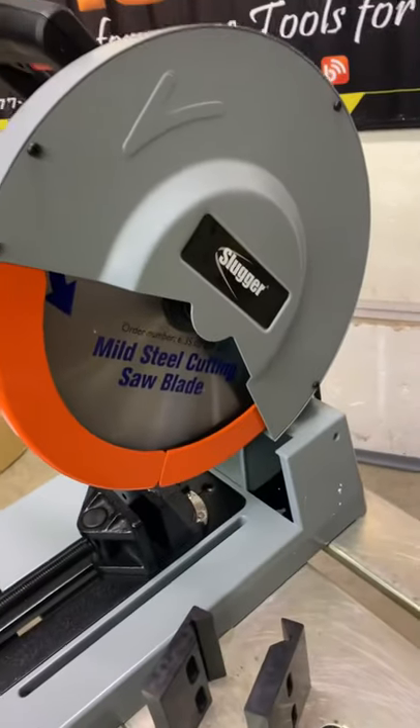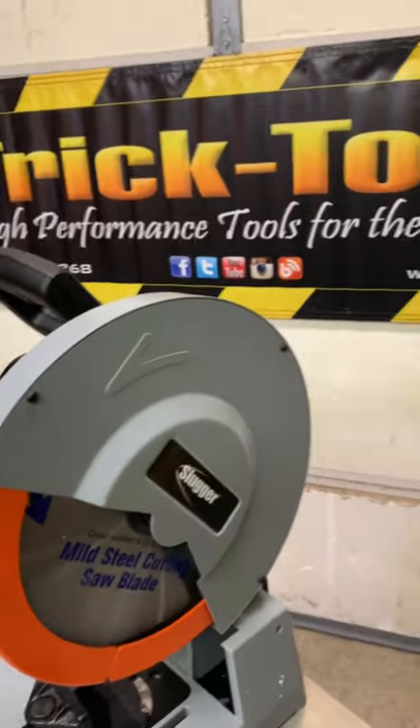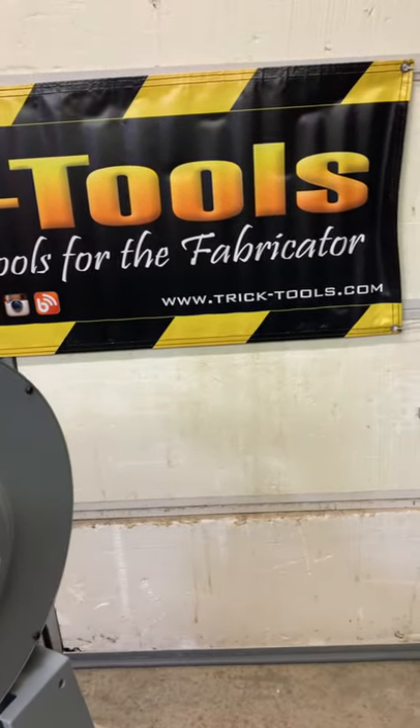Once again, this is a 14-inch Slugger made by Fein. If you want one of these, reach out to Trick Tools — information will be below.